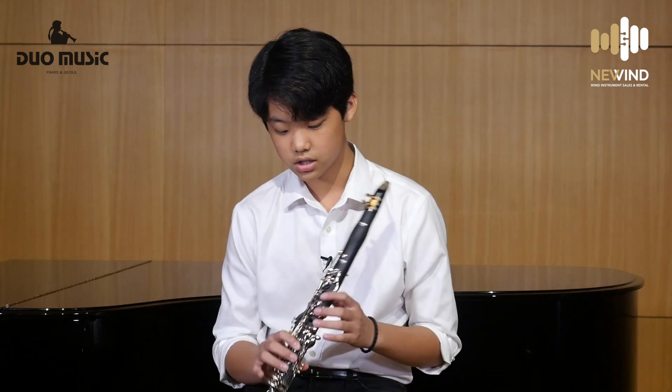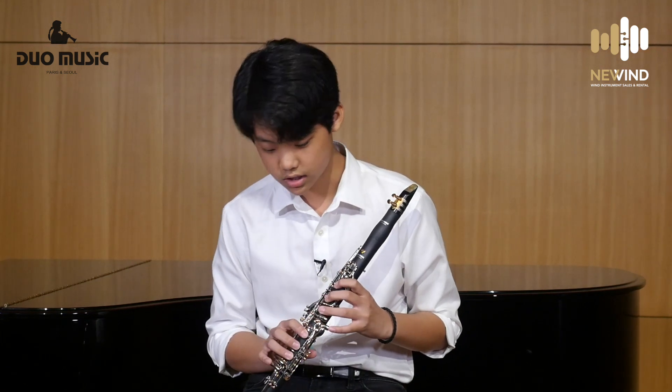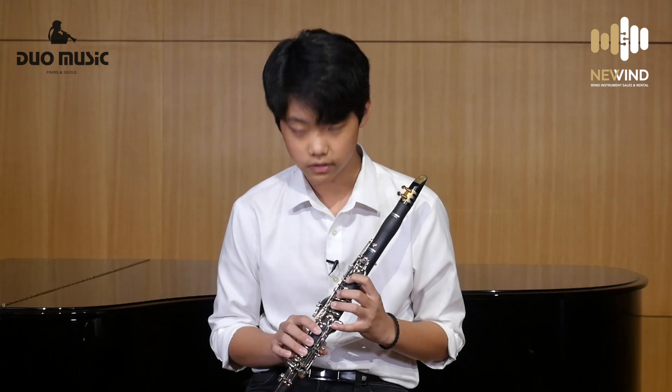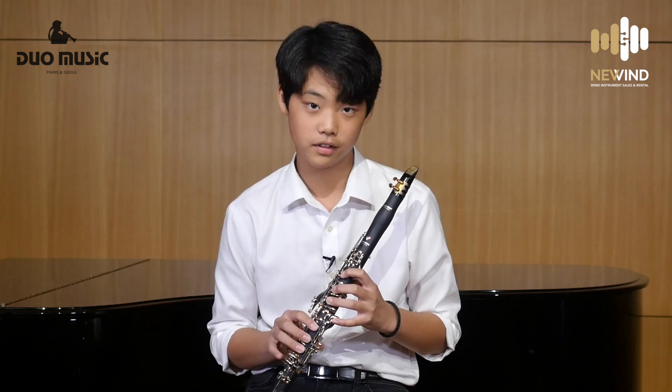This clarinet also has an additional E-flat key and a C key. This adjustable C key is great to adjust when there's uncomfortable moments, and this E-flat key is great to use when you have no other hands to play E-flat.